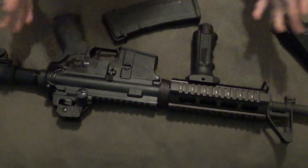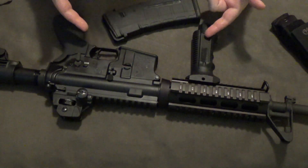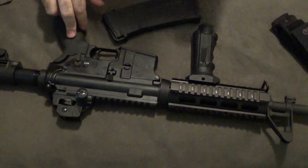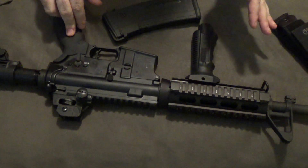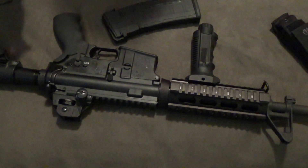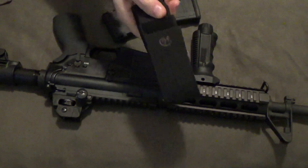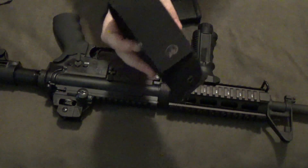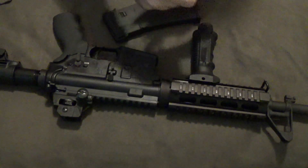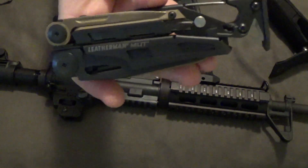Hey guys, I'm back. Some of you have been asking to see things like this for a long time, and I just never really had a good reason to bring them out on the channel. What I'm going to review today is geared specifically towards those with this particular weapon. Today we're going to be looking at the Leatherman MUT and doing a full review on it, because I've talked about the MUT a lot on the channel. It is one of my all-time favorite multi-tools.